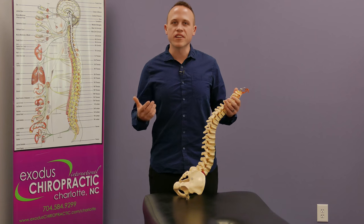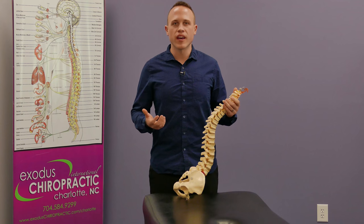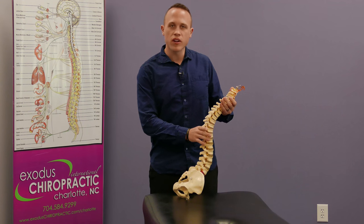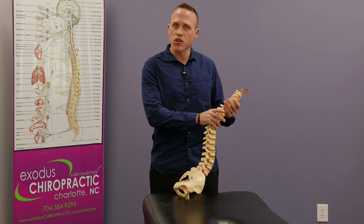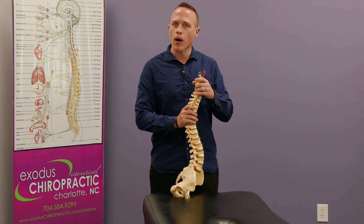Many people ask me how torque release technique is different than a traditional adjustment or manipulation. What a traditional adjustment is trying to do is put one segment on top of the other of your vertebra, and that over time can help bring the spine into proper alignment.